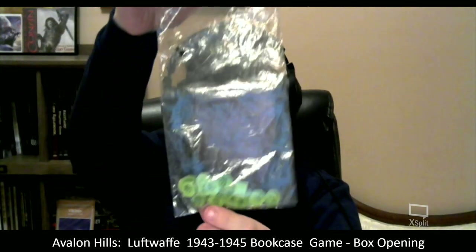I know that the pieces — it says that it's complete — but the pieces are unpunched. That's fine. It said it was a complete game, so I will check to see that.